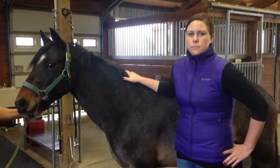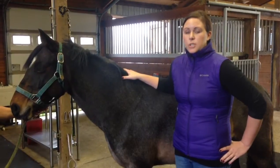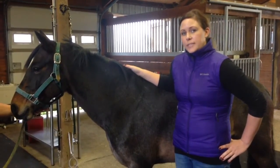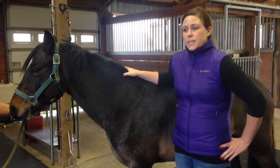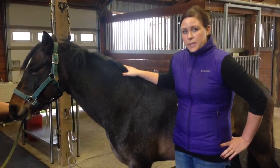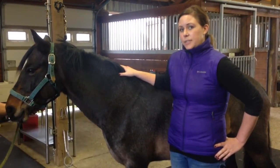How do you use flexions in your soundness exams? We use flexions after we've watched the horse go on a hard surface and a soft surface. We'll go ahead and flex them. It helps us know how their joints feel, what their range of motion is like, and it can also help cue us into areas of an injury.